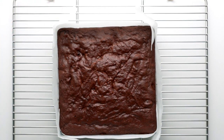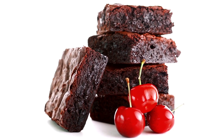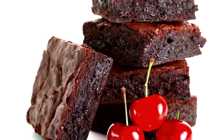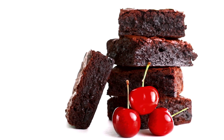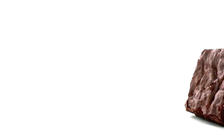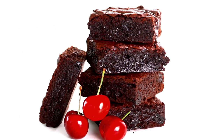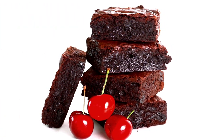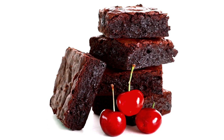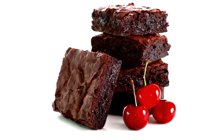Let the brownies cool completely before slicing and devouring them. The rich chocolate is balanced out by a hint of fruity tang from the cherries, which keeps these brownies from becoming too sweet and cloying. The flavor is determined by the quality of the chocolate, cocoa powder, and butter you use, so be sure to use the best you can afford. As for the texture, you have a lot of leeway to make them as fudgy or cakey as you like — the balance is determined by how long you bake them, so you may need to experiment to find the perfect time for your oven.